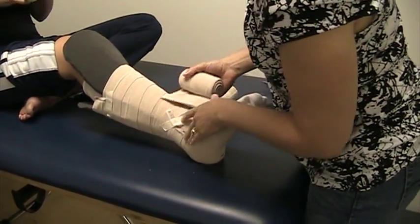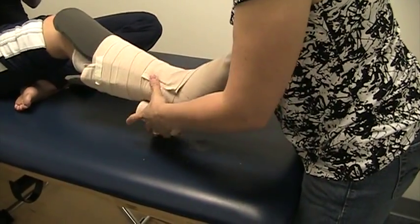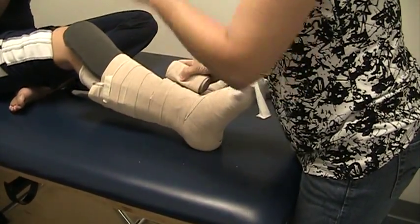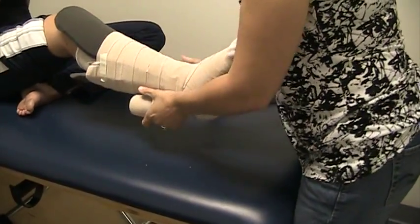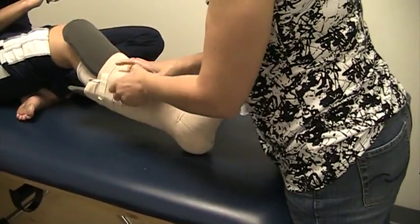The next will again be applied in the opposite direction, anchoring at the ankle again. This is a ten-centimeter bandage with a half overlap.